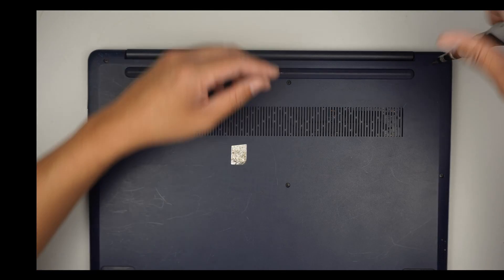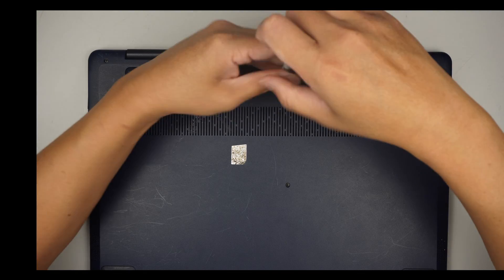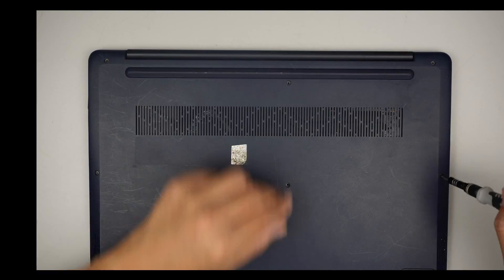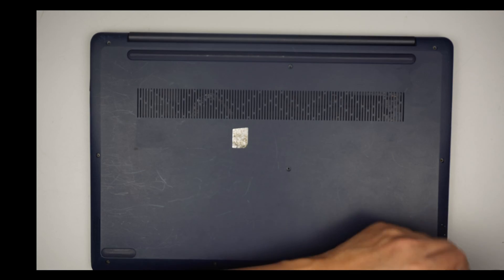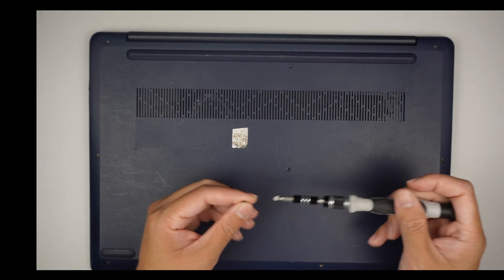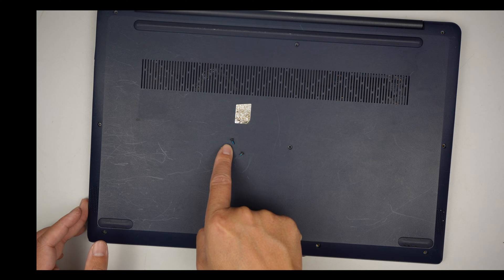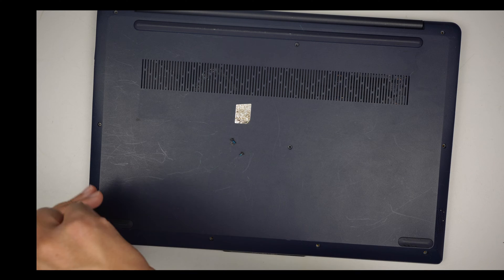I'll be using a Phillips screwdriver. Let's remove all the screws here so that we can get into the computer. The bottom screws are much shorter — it looks like the bottom four are a lot smaller and then the rest are much longer. So do not mix and match the screws. I'm just gonna give you a heads up on that.